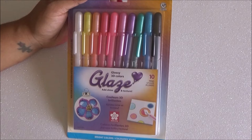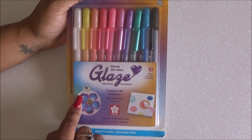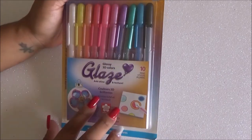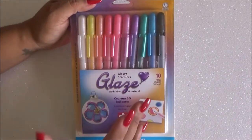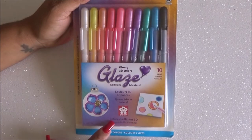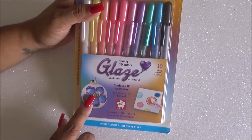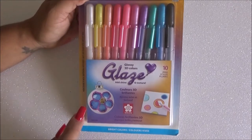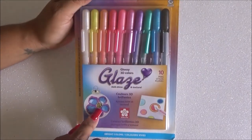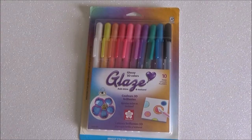These are by Sakura and they're supposed to be 3D — they do have a 3D effect — and you can actually write on glass with them, which is pretty exciting. They have a nice variety of colors. Since they're a glaze, they look shiny or shimmery, but they don't have glitter or anything — just a glossy finish. This pack has 10 and I'm mostly excited to try them on glass. I'll be testing on white paper, black paper, and also on glass.